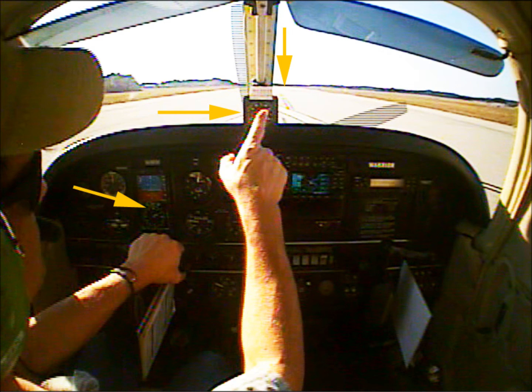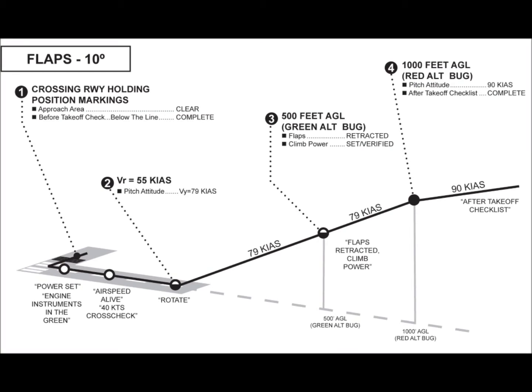The line item check ends with a runway alignment check in which the magnetic compass heading and heading indicator agree with the runway's magnetic direction, as indicated by the runway number. The aircraft should be taxied into position so that the nose wheel is on the runway centerline, and allowed to roll a few feet once aligned to ensure the nose wheel is straight.